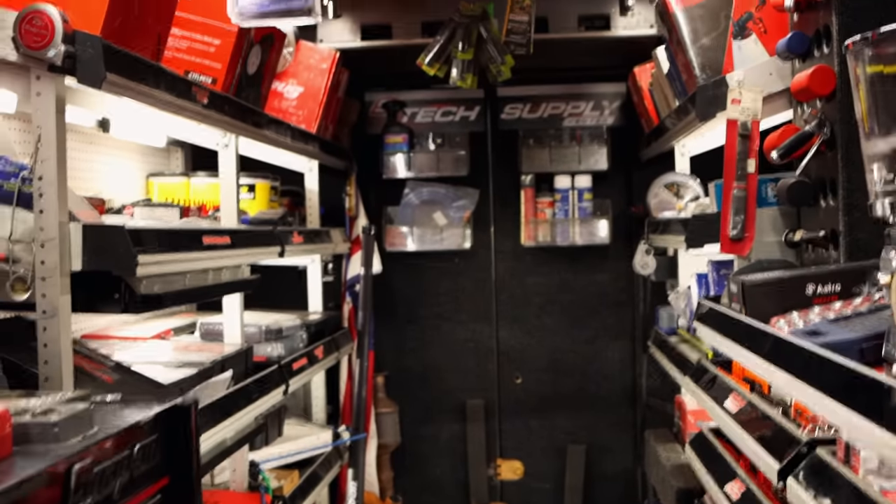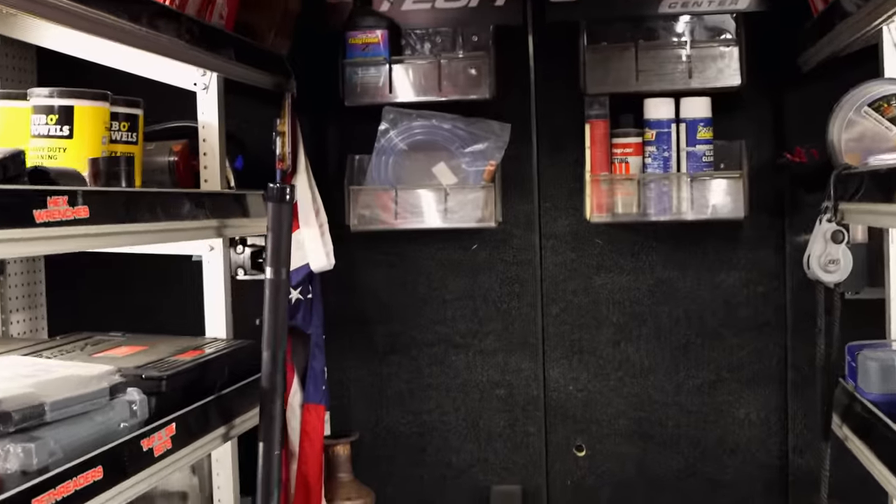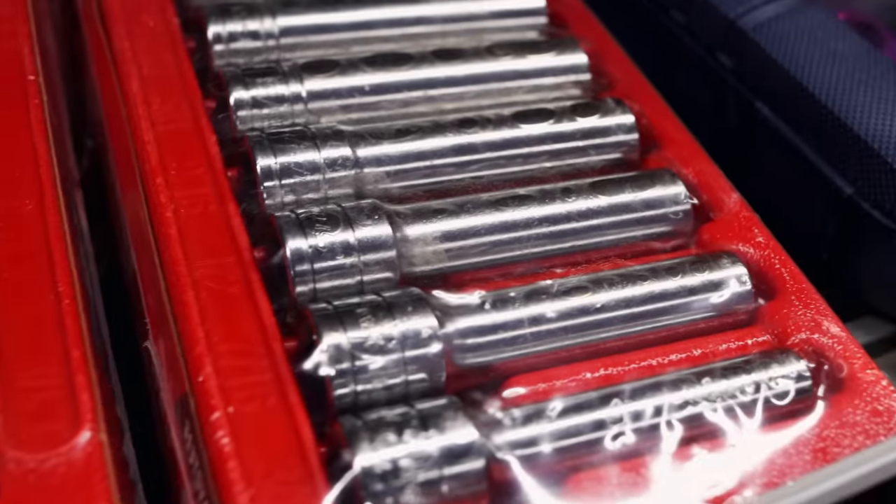Whoo, man, it is Friday. Finally Friday. Boy, ain't nothing looks no better and I see a brand new Snap-on socket still in the plastic.